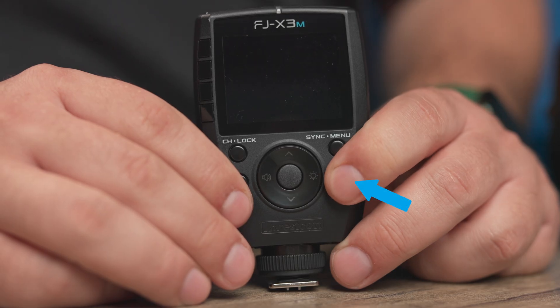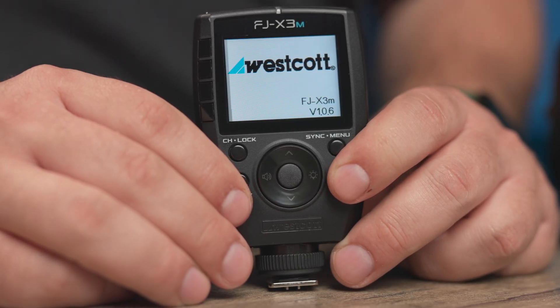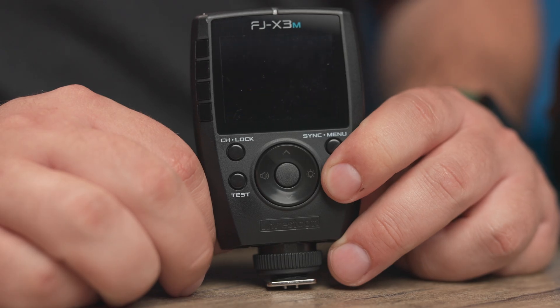To power on the FJ-X3 series of triggers, simply hold down the power button and it'll turn on. To power off, you do the same thing — just hold down the power button until the screen goes black.